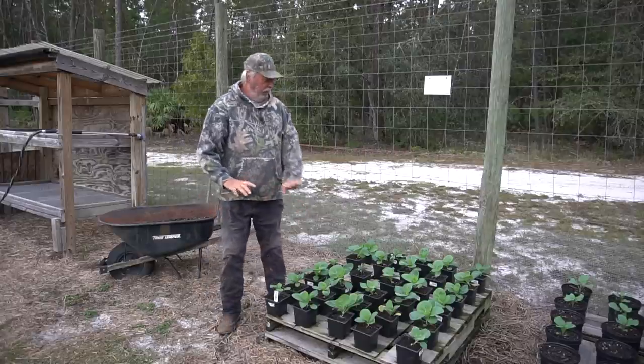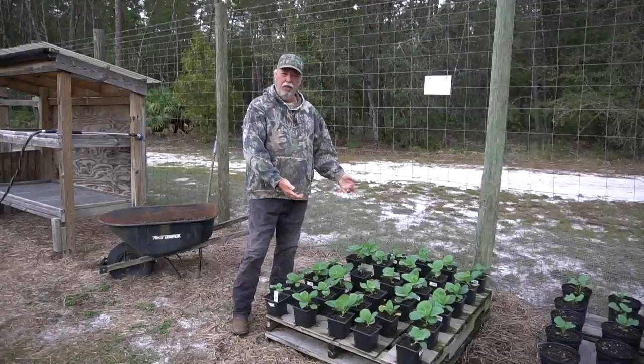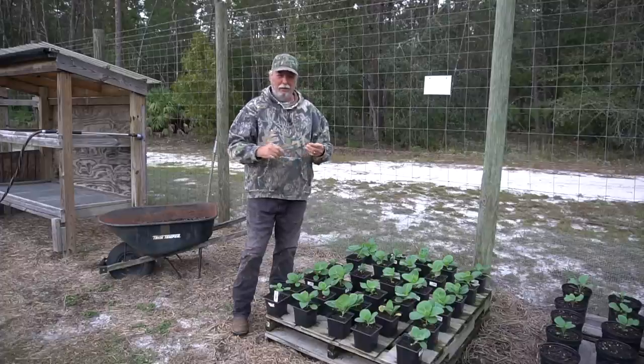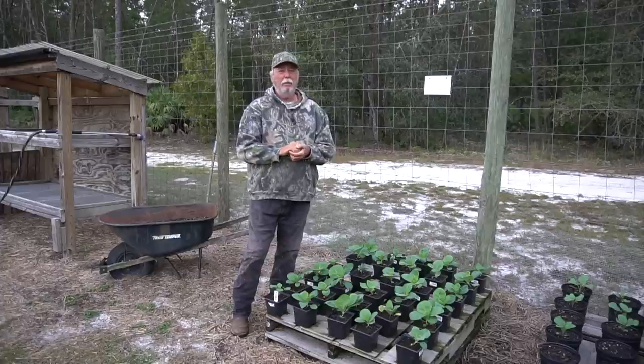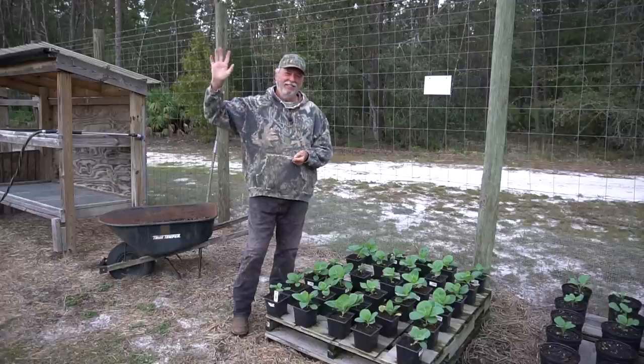So stepping them up like that gives them a nice big healthy plant when I put it over in the earth bed and gets them off and running. I thank you for watching - I hope the stepping up the seedling video helped you a little bit with your brassicas this year in your fall garden. Until next time, always remember: by his hands we are fed, give us Lord our daily bread. Amen. Have a blessed day.